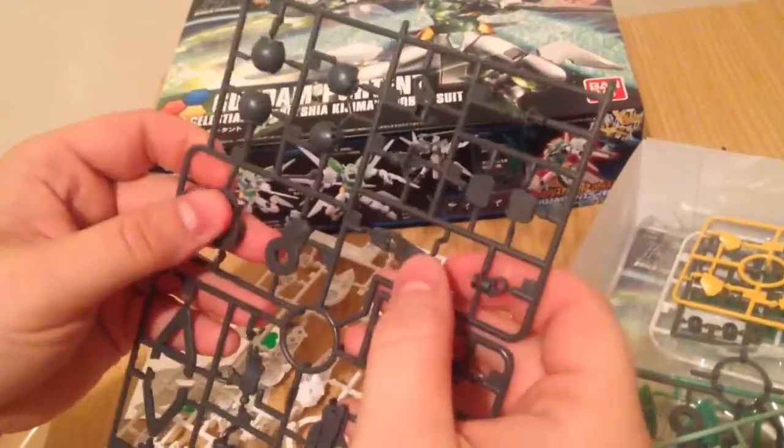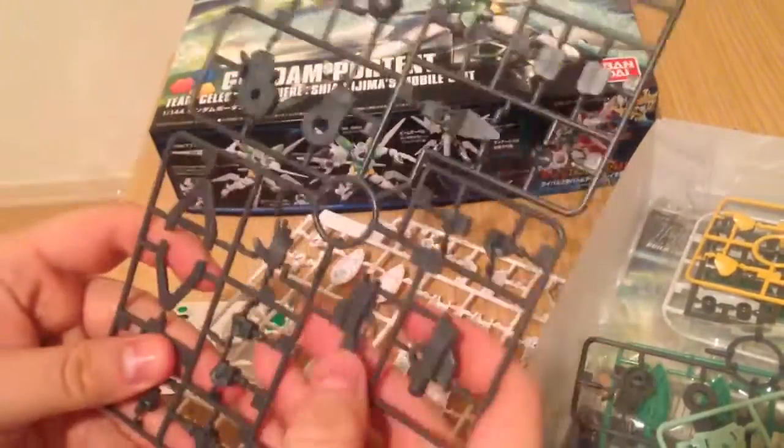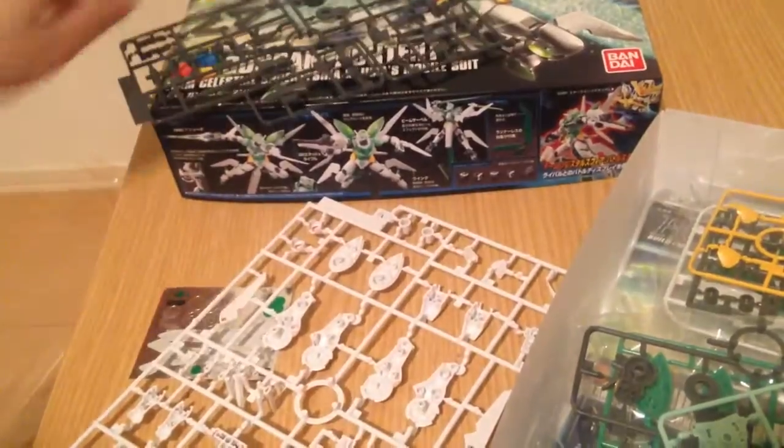This looks like a completely unique runner. This is a little soft — I'm not sure why that is. It's a lot of slender pieces, that's why. Very narrow gates.